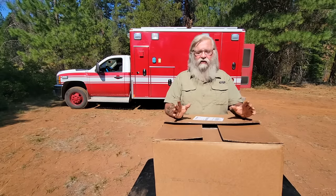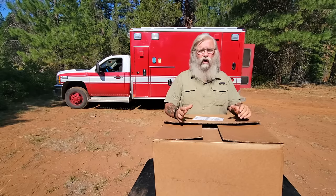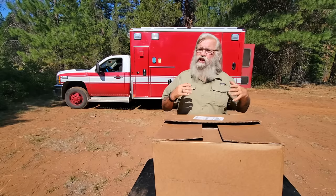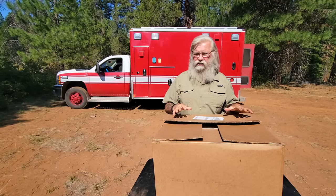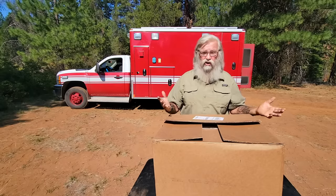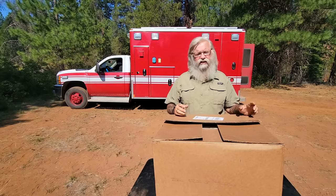Let me say right off the top that this isn't for everyone. It's big and it's expensive. So if you have the space and the money, I really, really recommend these. And if you cook enough to justify having a solar oven, then these are fantastic.